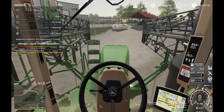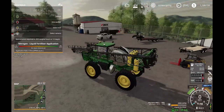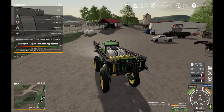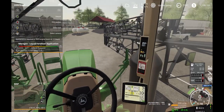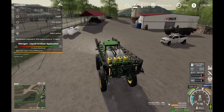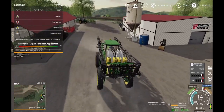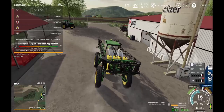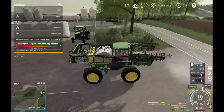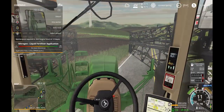Hey everybody, welcome to another video. I just filled up the sprayer I'm in right now - the 4940. In the last video I mentioned I was going to try doing liquid fertilizer application, as I previously tried doing manure spreading. I just wanted to see how this worked out, so I went ahead and purchased this 4940 with the spray attachment.